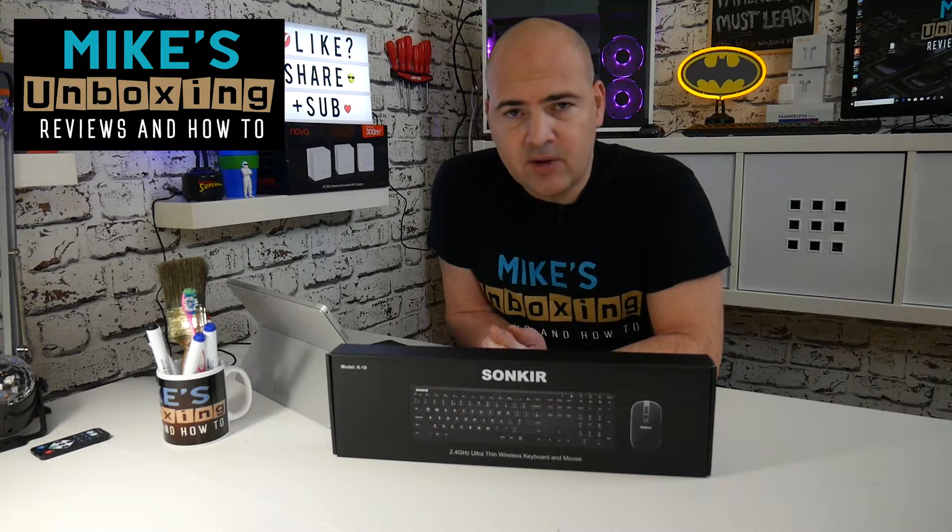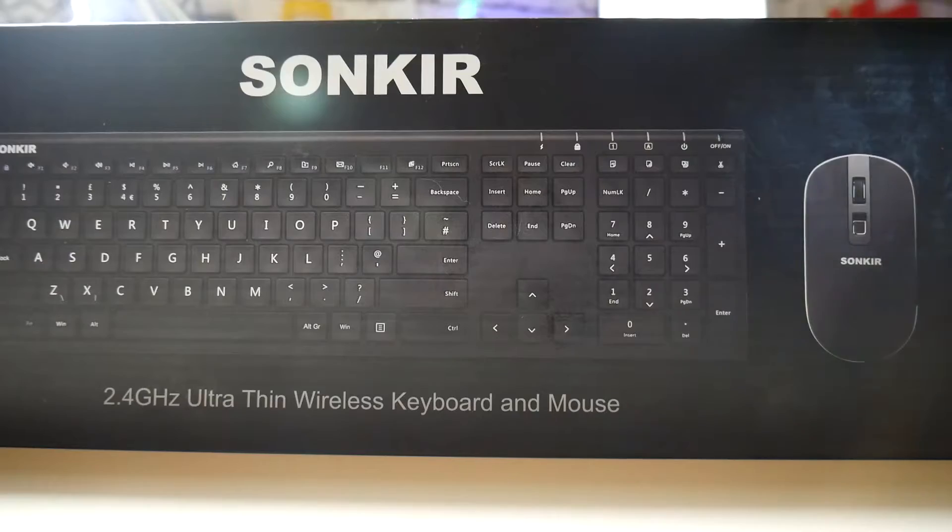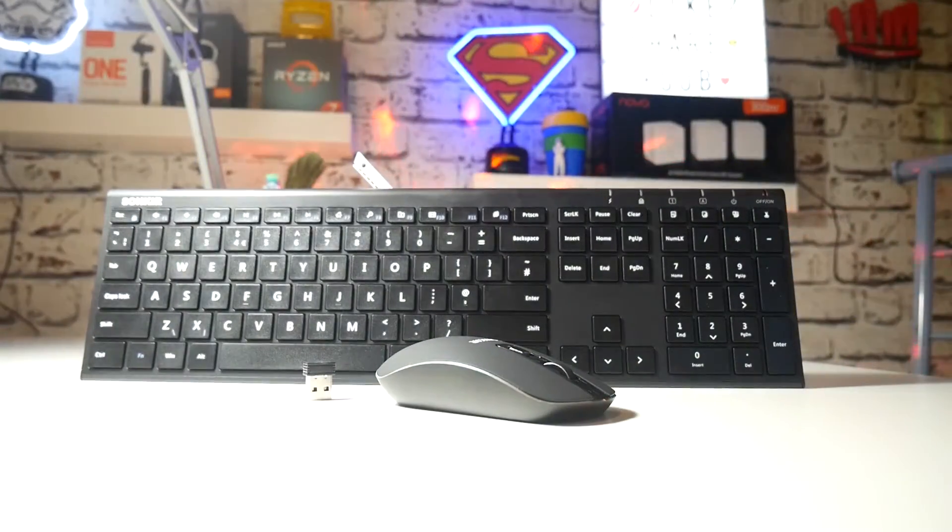Hi, this is Mike from Mike's Unbox and Reviews and How-To, and today we're going to take a look at a wireless keyboard setup from Sonkir. Keep watching to find out more.